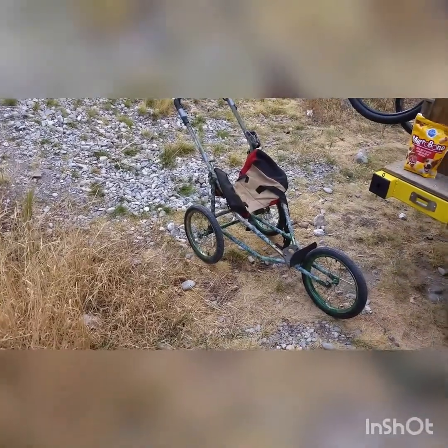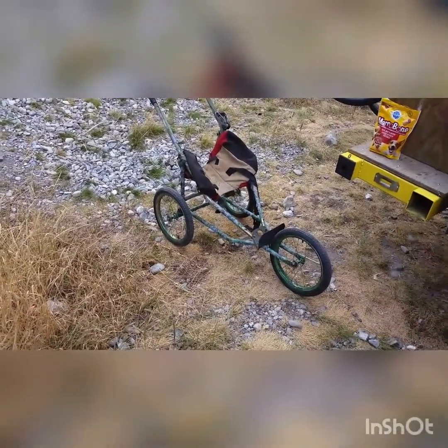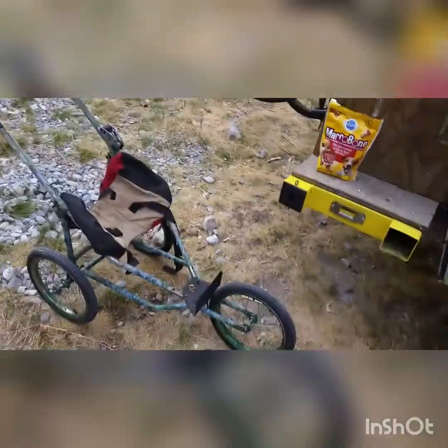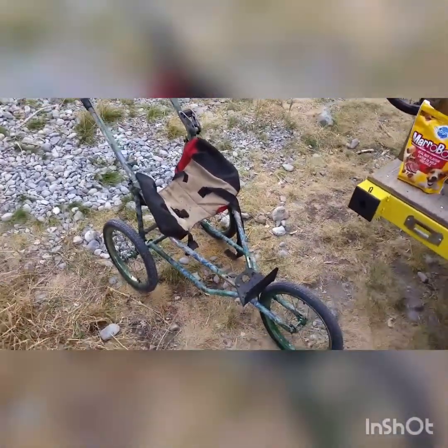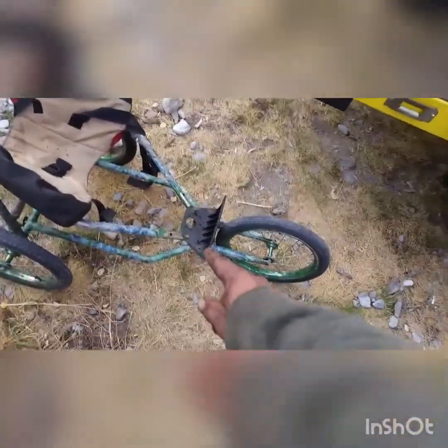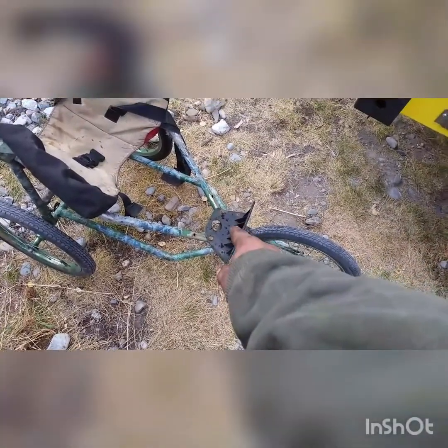I figured there are some questions about how I did this wheelchair. Pretty simple — it's a three-wheel stroller, like a jogging stroller, that folds up. I flipped it around — it normally would face the other way — and I moved it down a little bit, so that gives her somewhere to put her feet if she wants.